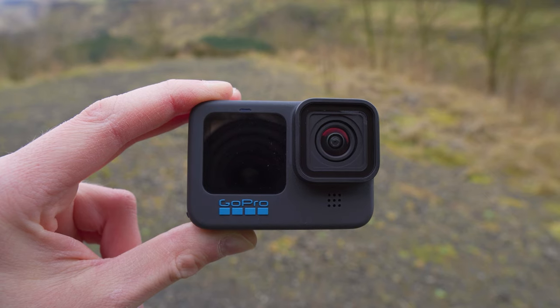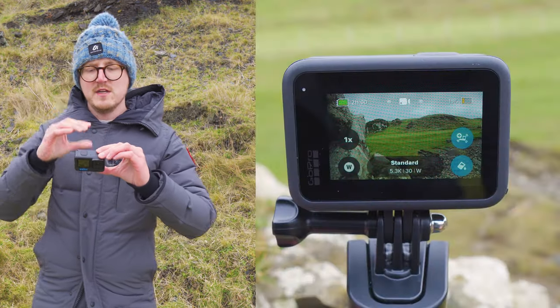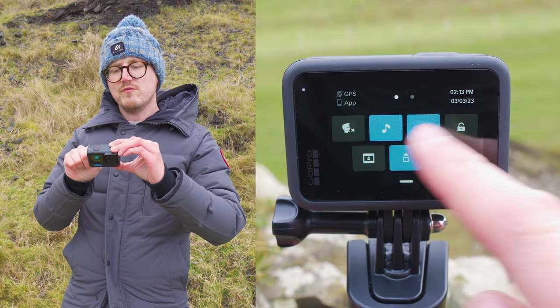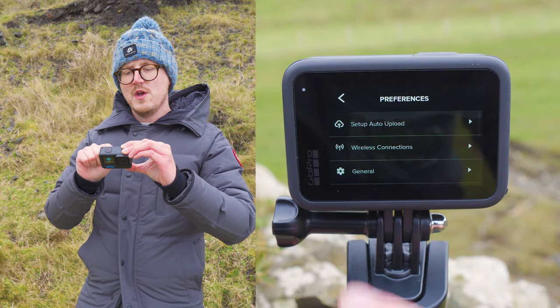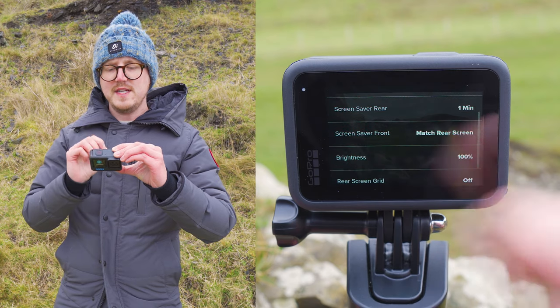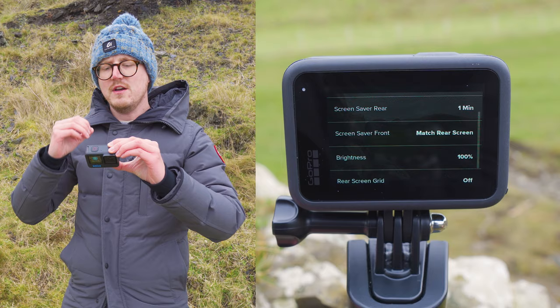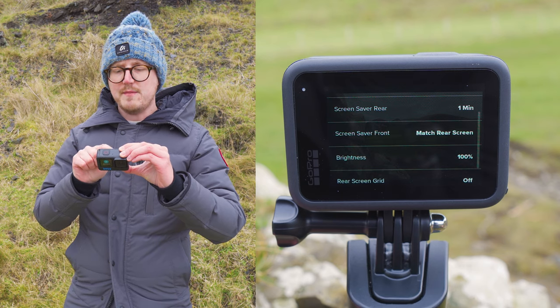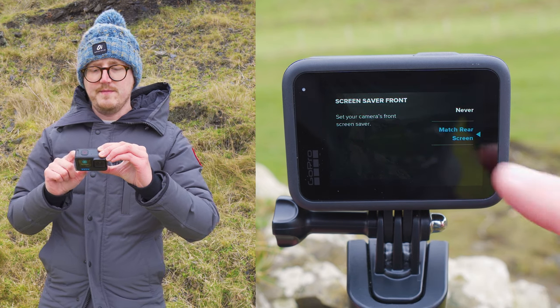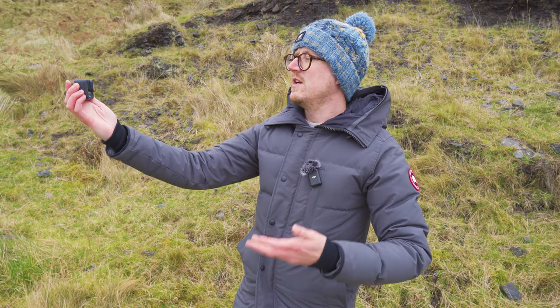Tip six: set up the front screen for vlogging. Out of the box, after a few minutes the GoPro automatically turns off the front screen, but for vlogging you always want it on. Swipe down from the top of the screen, then swipe right to left until you see Preferences. Tap Preferences, scroll down to Displays, and tap in. You'll see Screen Saver Rear and Screen Saver Front options. Tap Screen Saver Front, scroll up to Never, and now the front screen will never turn off.